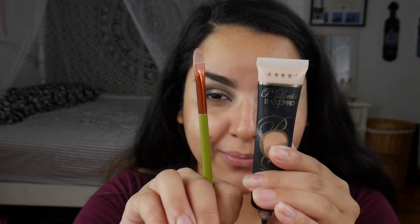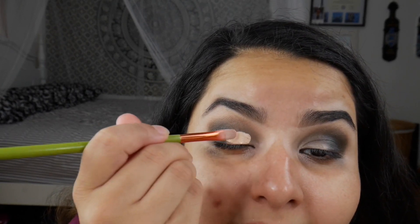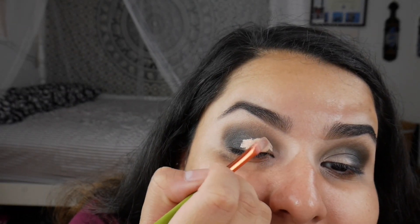Before I cut my crease, I did want to note that the black did have fallout, and that's why I do my eyes before my face. I'm going to cut my crease with my P. Louise eye base and my Alamar packing brush. I'll also note that the more time I have this green on my eye, the more it looks like it's changing color — that is so weird.